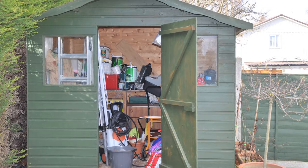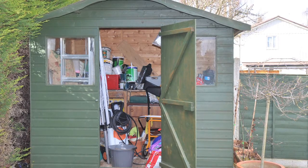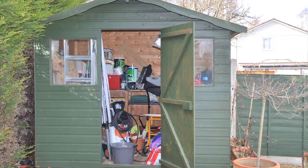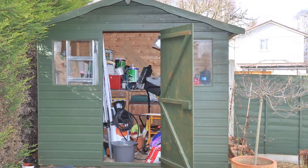Many of us believe our shed contains nothing but old junk, but astonishingly, a quarter of people with a shed said it would cost more than £750 to replace the items stored in them, according to a YouGov survey commissioned by Yale.